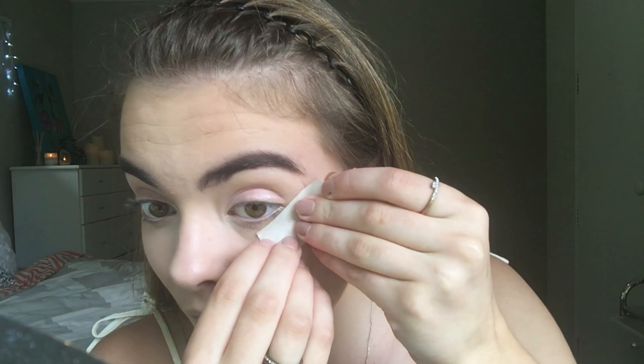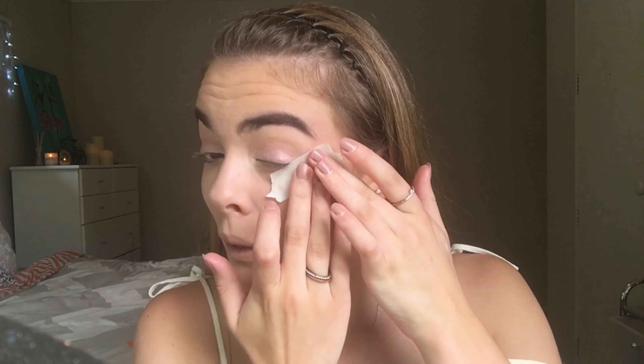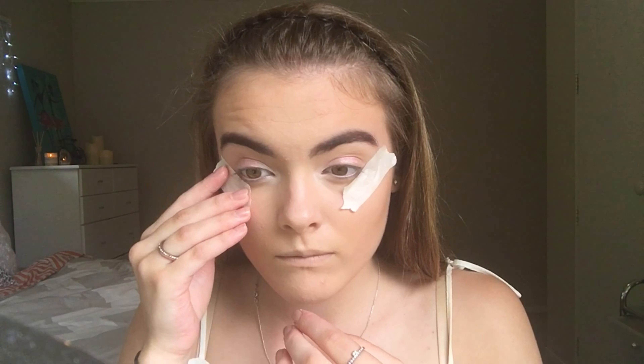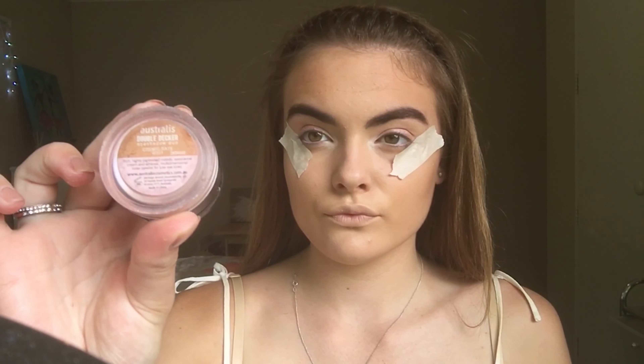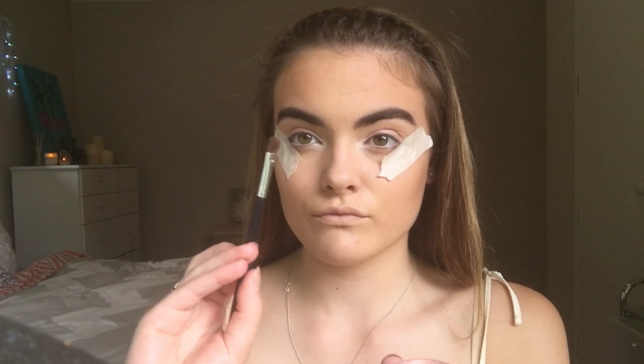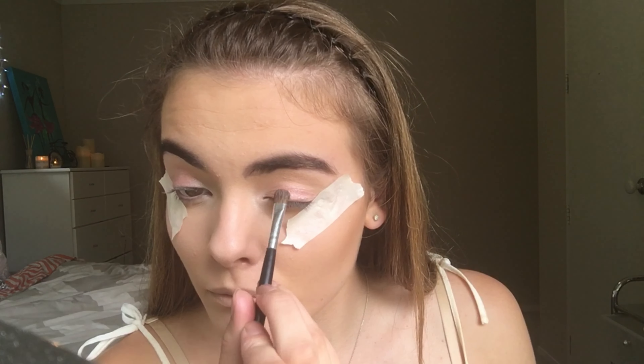After doing that, I'm going to tape the sides of my eyes so that it makes it much easier to create a defined line with my eye shadow. I'm then going to take the Australis Double Decker eye shadow and place the bottom colour all over my lid.